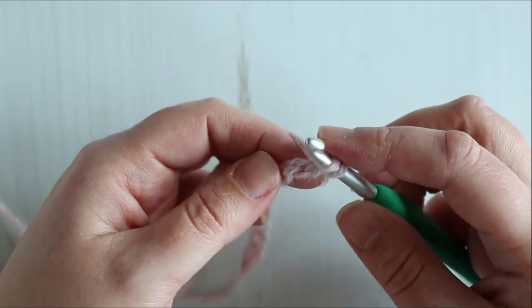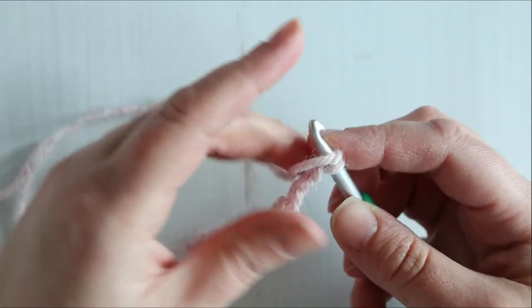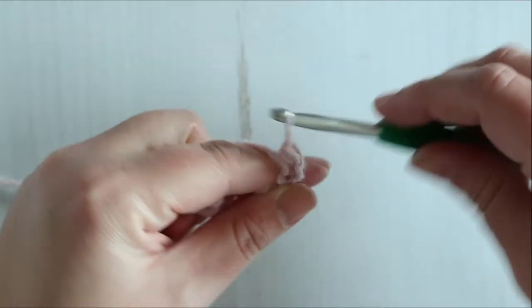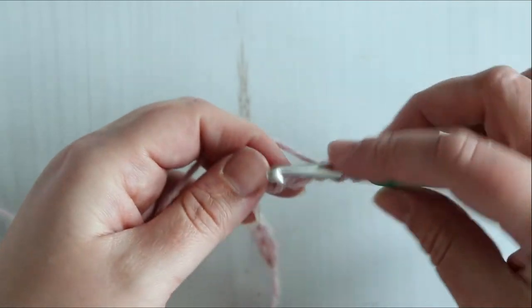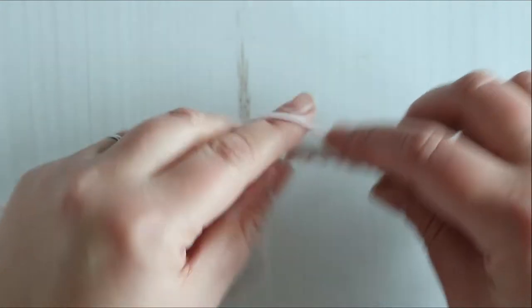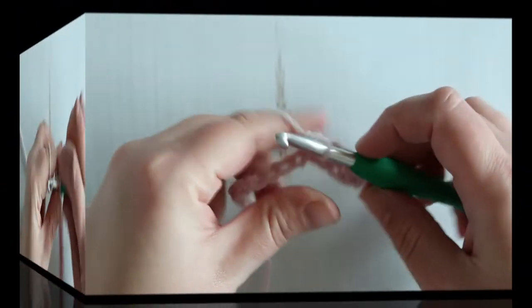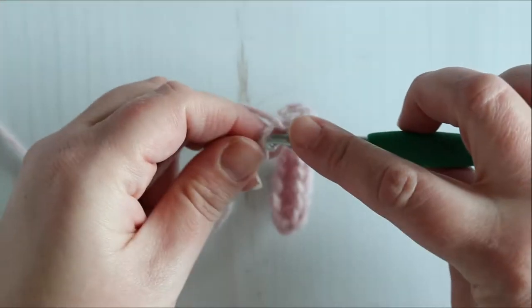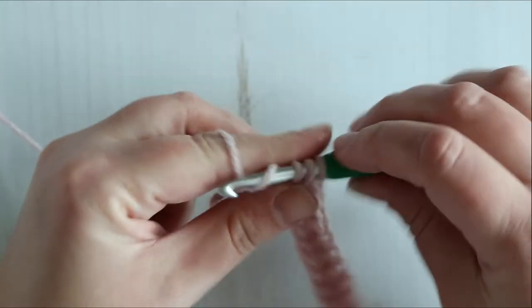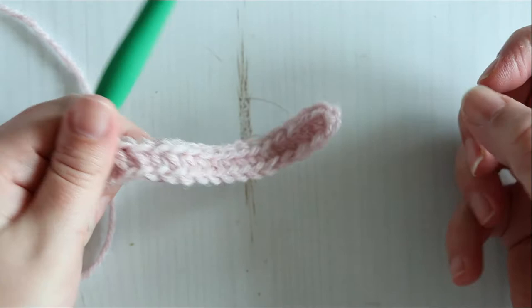For row one, we are going to half double crochet in the second chain from our hook and in each chain across. We should have 15 half double crochets.